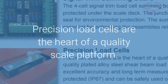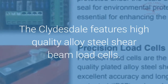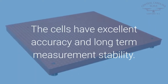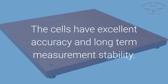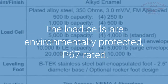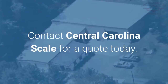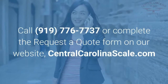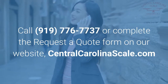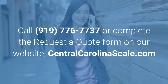Precision Load Cells are the heart of a quality scale platform. The Clydesdale features high-quality alloy steel shear beam load cells with excellent accuracy and long-term measurement stability. The load cells are environmentally protected, IP67 rated. Contact Central Carolina Scale for a quote today. Call 919-776-7737 or complete the request a quote form on our website at centralcarolinascale.com.